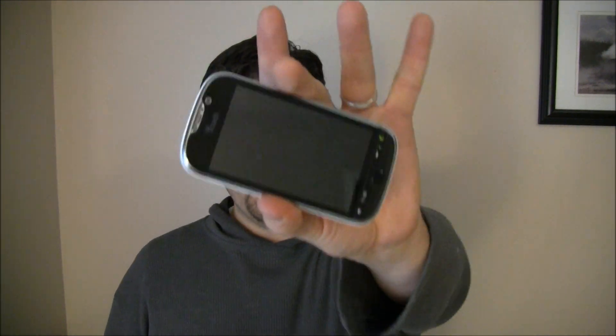Hey guys, it's Joe from pocketnow.com and I've got an Android quick tip for you today. For this one I'm going to be using the T-Mobile MyTouch 4G, but the same battery-saving technique I'm about to show you will apply to almost every Android-powered phone on the market. Let's go look!